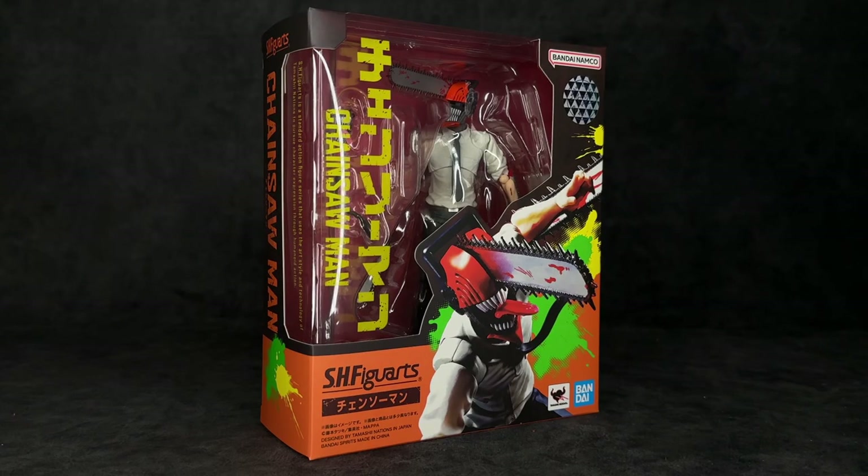Moving on to the box art itself, this is something that was completely praised by the action figure community whenever Tamashii Nations revealed it on their Instagram page, and for good reason. I am someone who always says I appreciate art, and art isn't necessarily always the object you're looking at — sometimes it can be what is around it. In this case, it's the packaging around the figure. You do have the window where you can see the figure, and then of course an image of him on the bottom right. I love everything else about this box art — blacks, oranges, yellows, greens, blues — everything on this just looks really good, and I'd pick this figure up just for the box art, even if I knew nothing about this character.